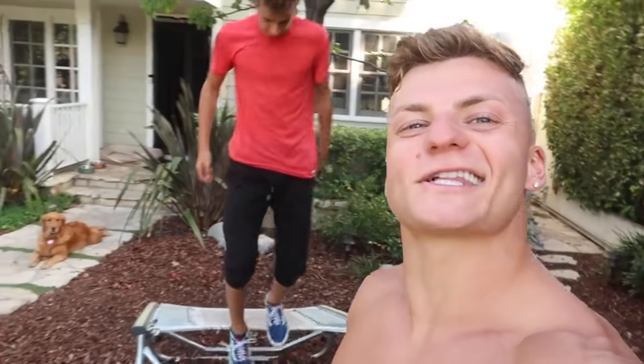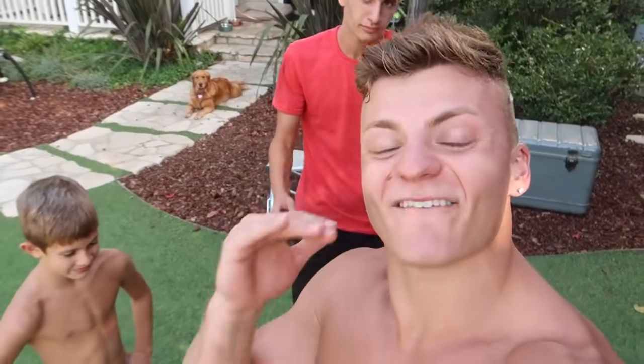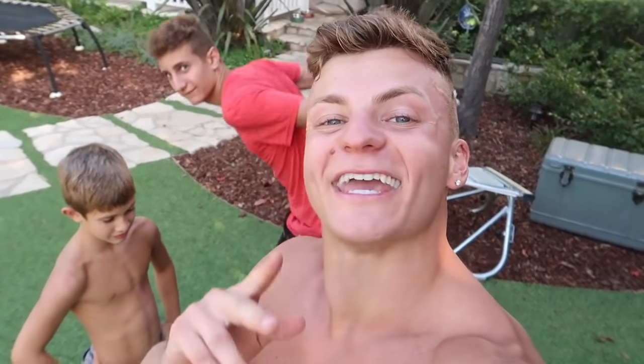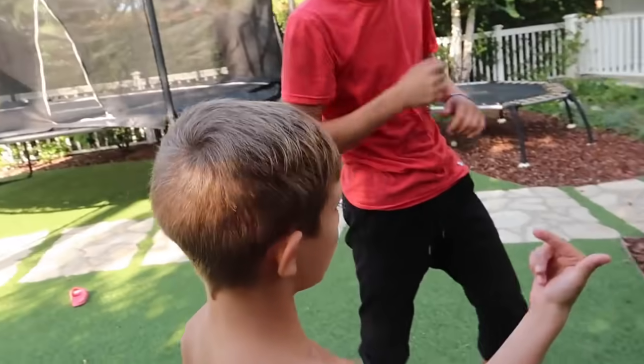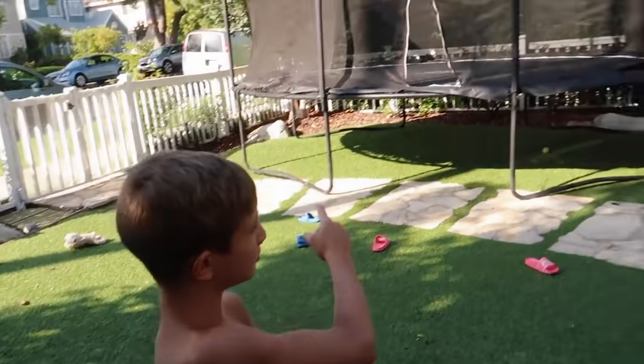Alright guys, the next thing we're gonna do is back flipping moves. You could do a back tuck, a double full, a kick full, triple back - anything you want, but your back flipping moves are gonna have to be done on here, here, and here. We're gonna see which surface is the easiest. Are you guys ready? So I have to triple back off this? Like an example - back flipping moves here, double back on there, triple back on there.